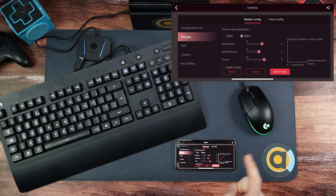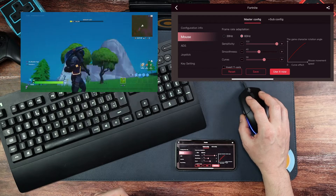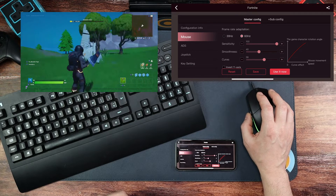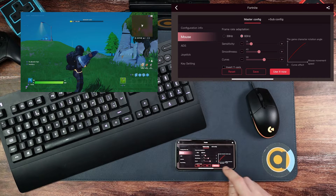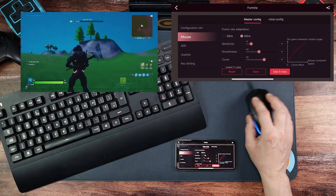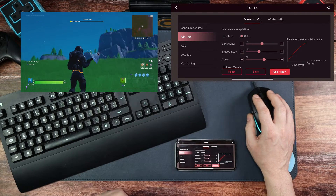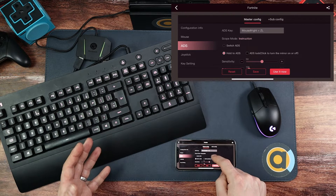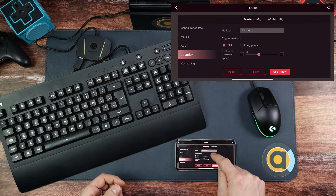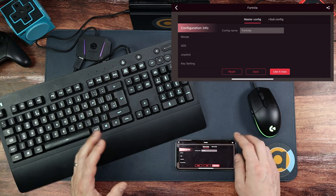Going down to Configuration Info > Mouse, you can change mouse sensitivity. Let's whack that up to 100 and hit Use It Now — look how sensitive it is; we can do 180 degrees in about three millimetres. I don't want that, so let's bring it down to 14 — much slower. Let's put it back to 50 and we're back to the default feel. Within this section you can also change smoothness, curve, invert the Y-axis, ADS sensitivity, hold ADS, delay, joystick settings, click, long press, and movement speed. There's loads of configuration available.